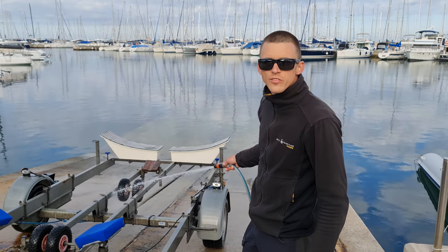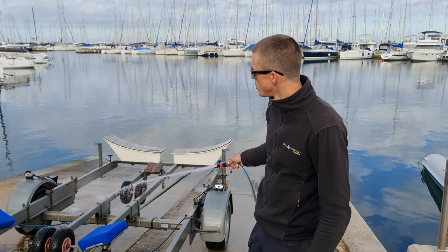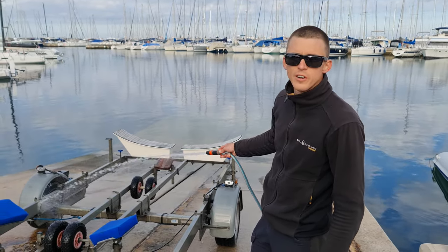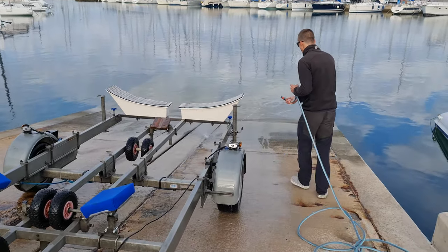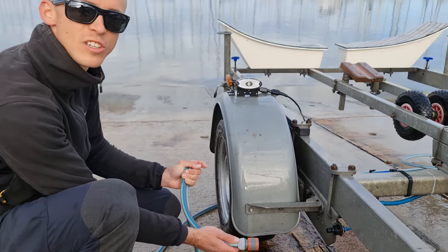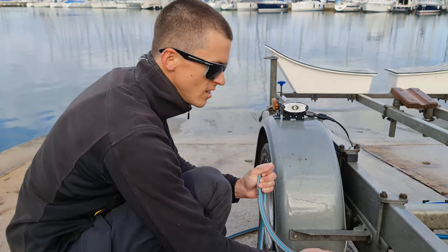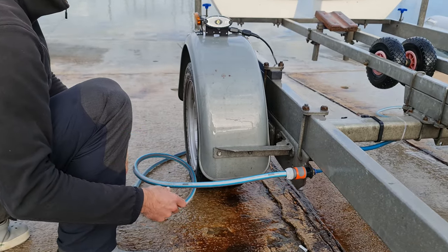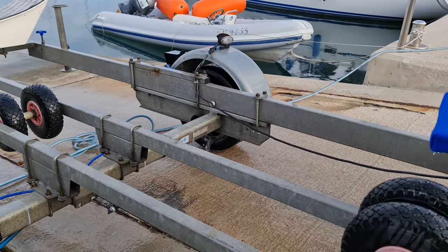Always after you have the trailer in salty water, extensively wash it with fresh water, especially the wheels and the bearings. One of the cool options to really make sure the water gets into the wheel bearings is this washing system integrated on the trailer, which takes the water exactly where it needs to be.